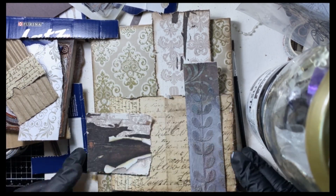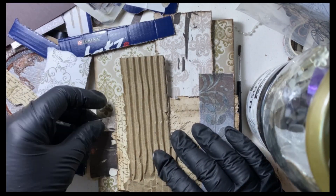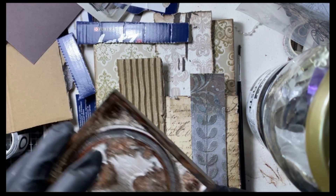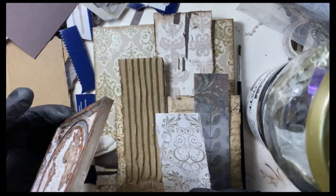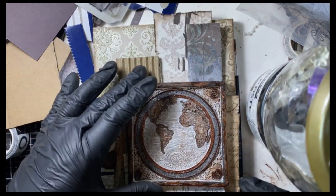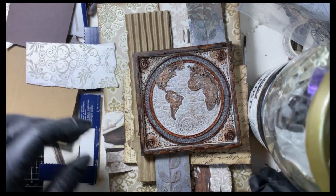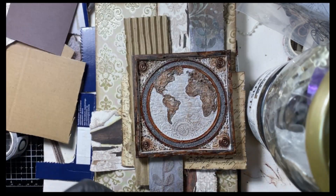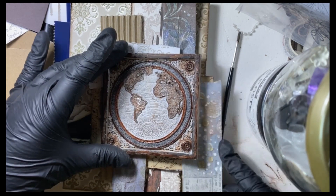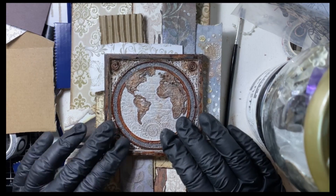And then I try to put some things together. I try different things — I put it here and there — and this is the part of my artwork creation that takes the longest time. I can sit forever before I get satisfied, going back and forth. Sometimes if I get stuck, I just take everything away and start from the beginning.